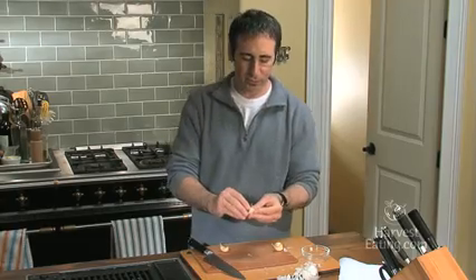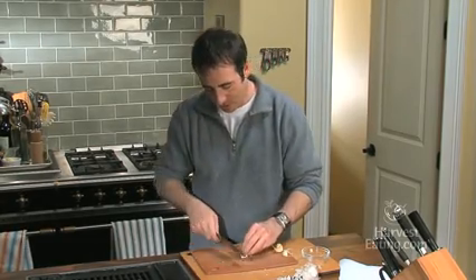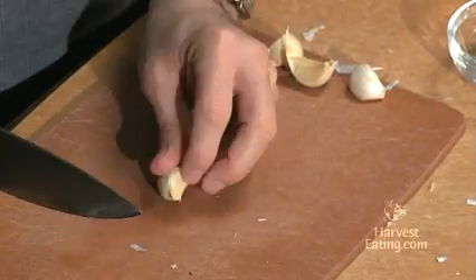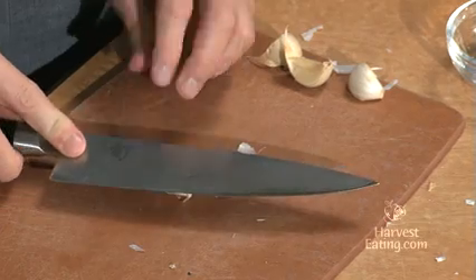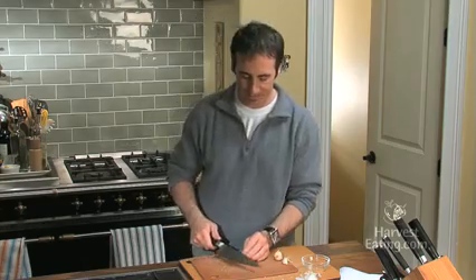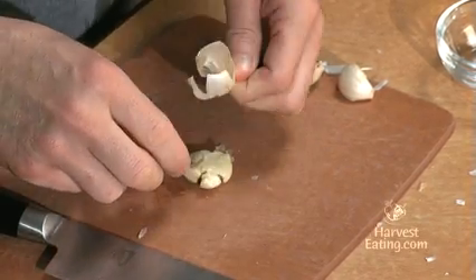You want to remove this little piece where it attached. Take your knife and simply remove it. Once that piece is off, put it on the board, take your knife — and make sure you don't have the blade pointing up because if you hit it with your hand with the blade pointing up, we all know what happens. So just give it a little smash like that.